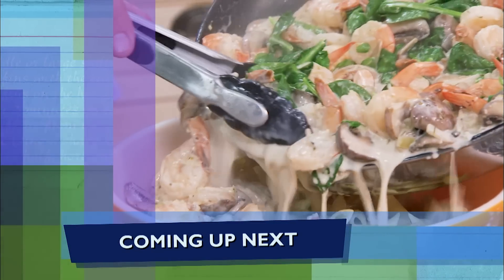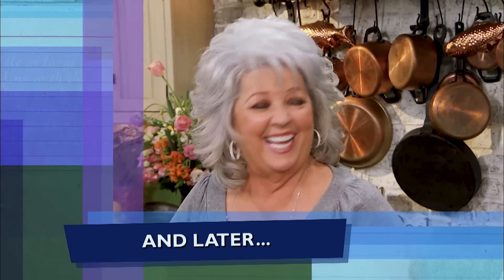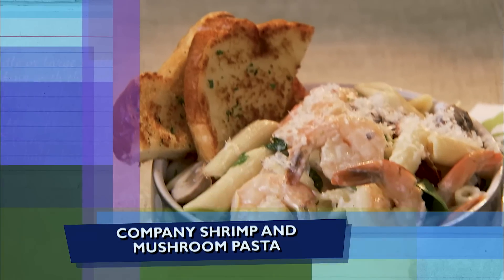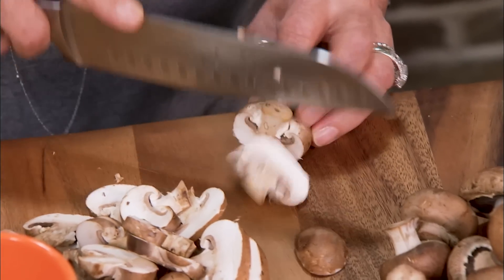Coming up next, this delicious and easy company pasta. Now this is a recipe that's not only good enough for your family — this is good enough for company. This is a pasta that Jack loves: pasta with a mushroom and shrimp cream sauce. I'm slicing up the baby portabellas — we need about two cups of that. And I need a quarter cup of white onion.